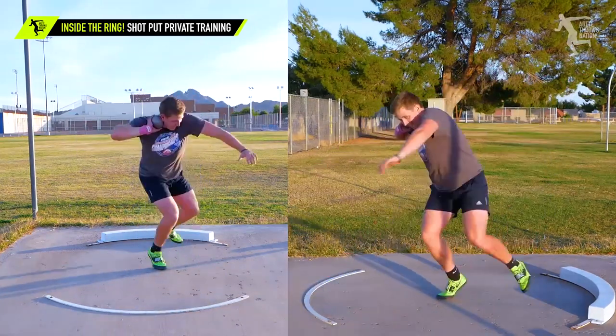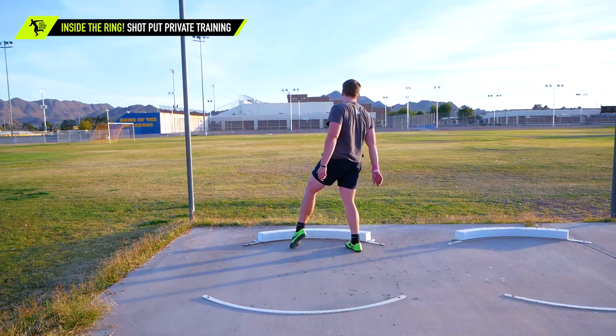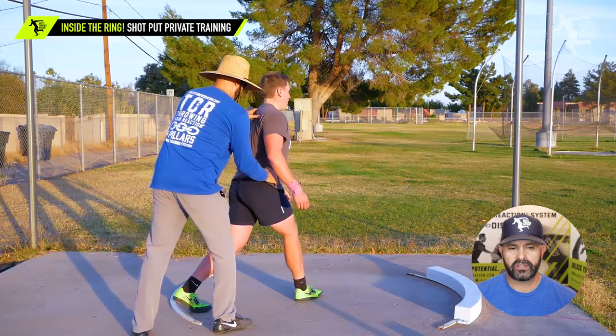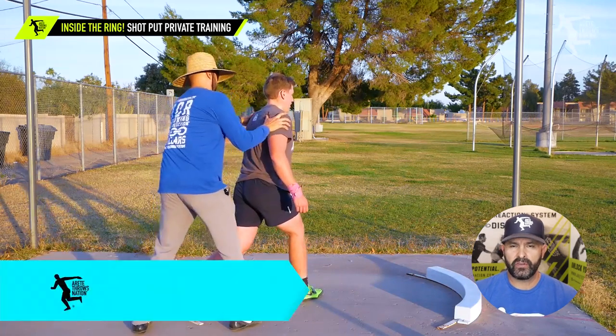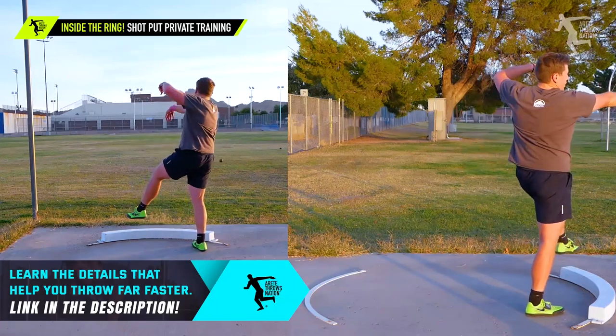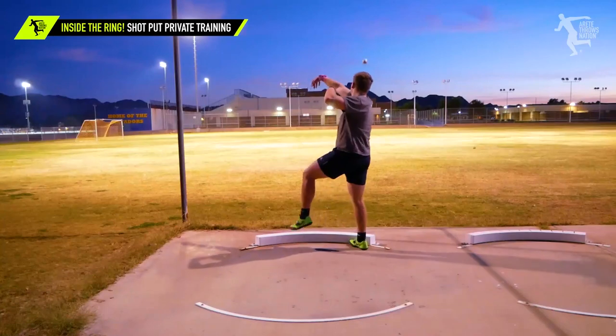That was a little better. We explained where he needs to be and where he is, and then we started to try to apply changes. You'll notice on his first few throws it felt pretty off balance. The progress from the beginning of the session to the end of the session was pretty considerable.